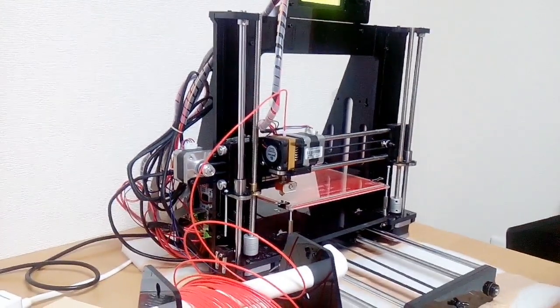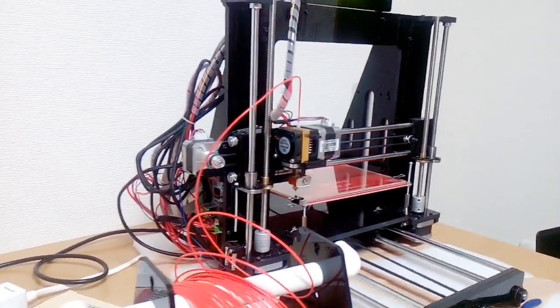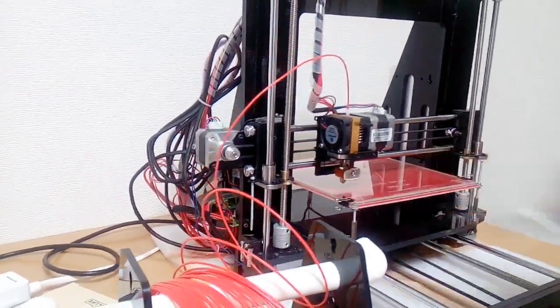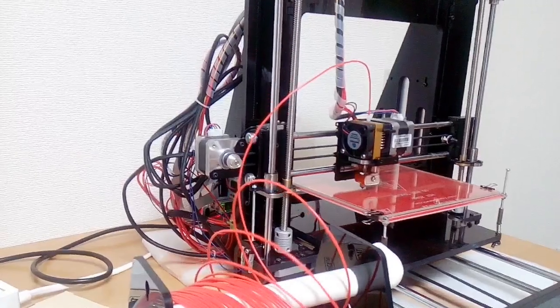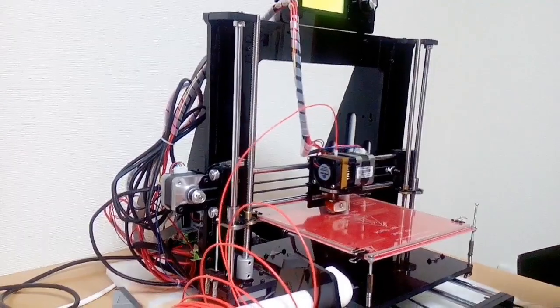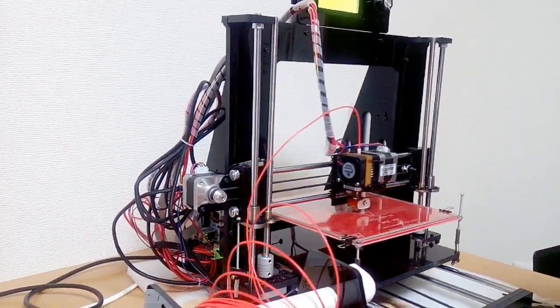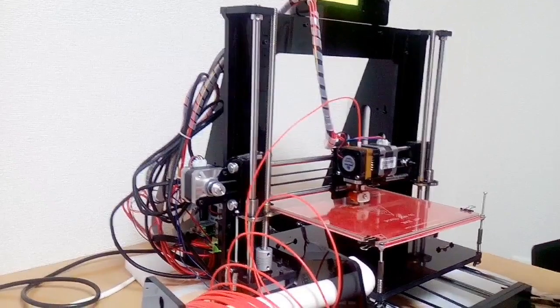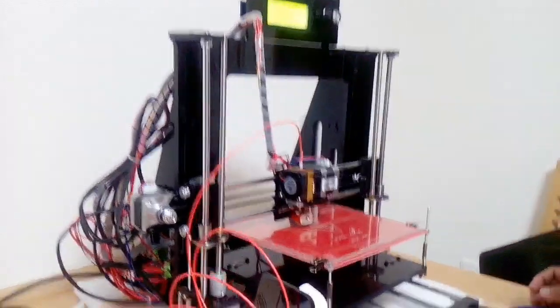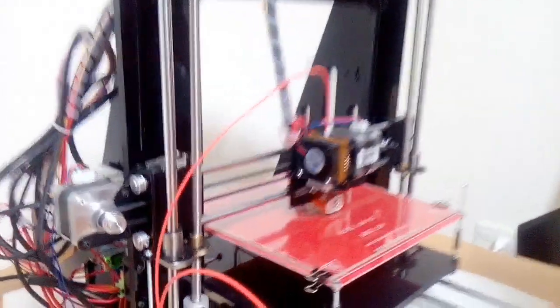This is Sir Henry, the master of 3D printing. It's moving now. The expected output of this printer is a heart pin. Let's take a closer look.